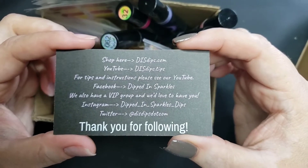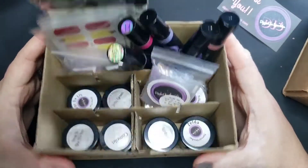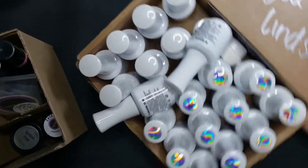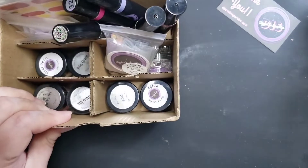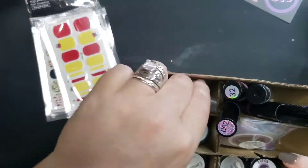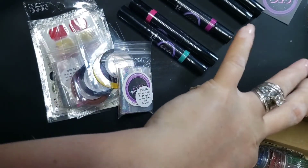Here's the shop information — it is dippedInsparkles.com where you can find all these goodies. Here is my big box of gel polish; I'm so excited to swatch all of these new colors. I apologize if you hear Shorty in the background — she's chewing on a squeaky toy. Let me get everything poured out of the box and we'll dig in.